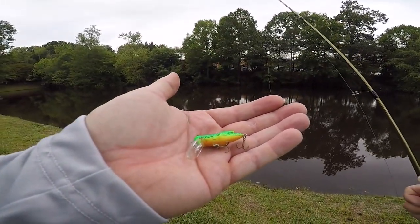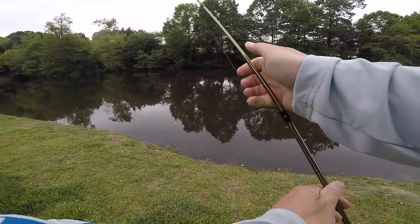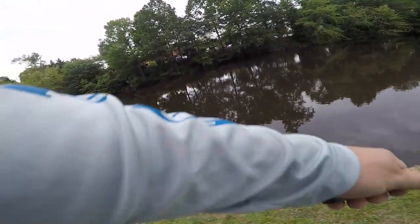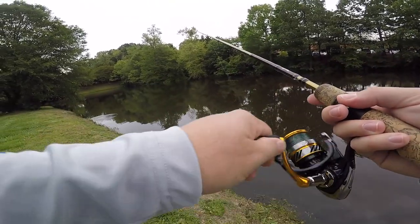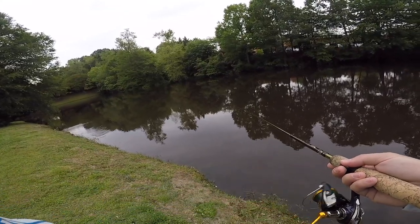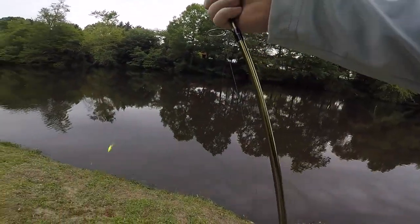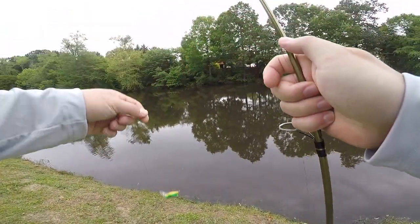We're back throwing the Rebel Wii Cricket. This thing has been a bass catching machine for me in the past. I did a video last summer where I absolutely crushed with this tiny little crankbait. It's hard to throw — it's really difficult to cast even on this medium light action rod. It's not the easiest lure. However, bass can't resist it. Ow! And it's got sharp hooks — can confirm.